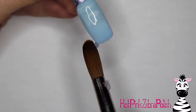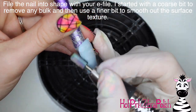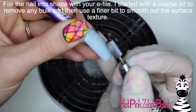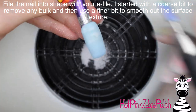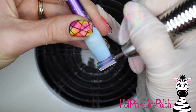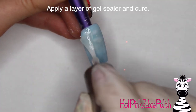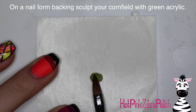Just apply that down the entire nail, clean up any extra there may be. I'm going to be filing the nail into shape with my e-file. I started out with a fairly coarse bit to remove any bulk and just go over the whole thing. When you're doing this, be a little bit cautious around where the clouds are so that you don't file away your clouds. After that I'm going to be applying a layer of gel sealer across the entire thing and curing it.